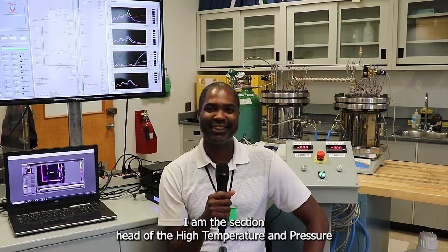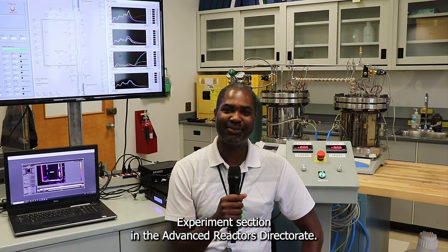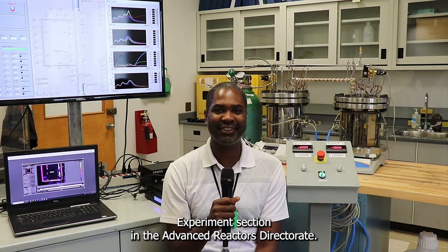I'm Jukwudi Azi. I'm the section head of the high temperature and pressure experiment section in the advanced reactor directorate.